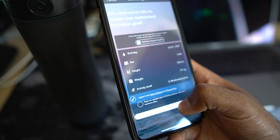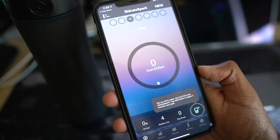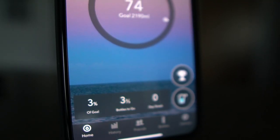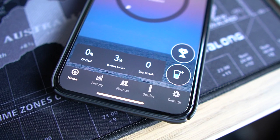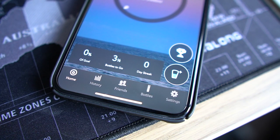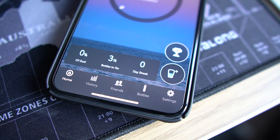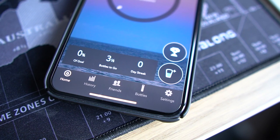The app itself is simple and intuitive. When loaded up, we're met with our daily ring goal and we can see our week's accomplishments at a glance. Below the ring we have an overview of what our day looks like — the percentage to reaching our goal, how many bottles left to achieve that, and our daily streak.